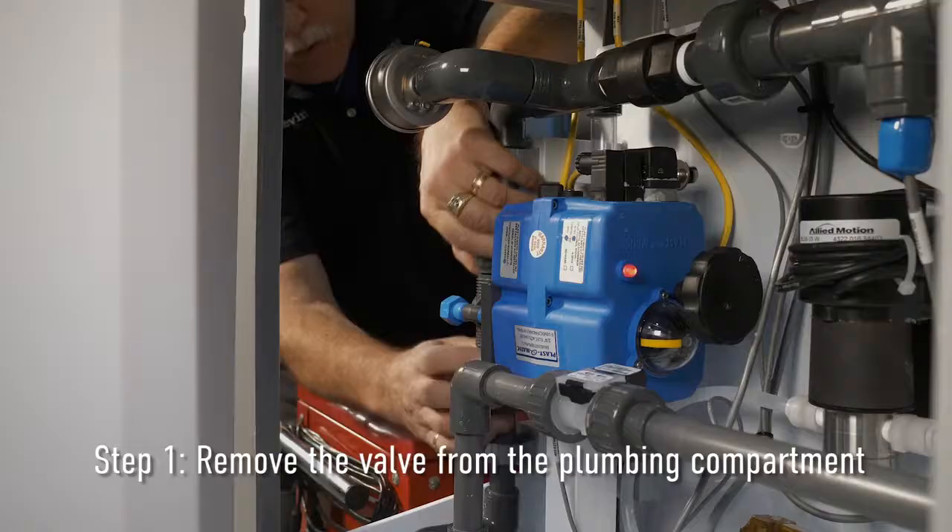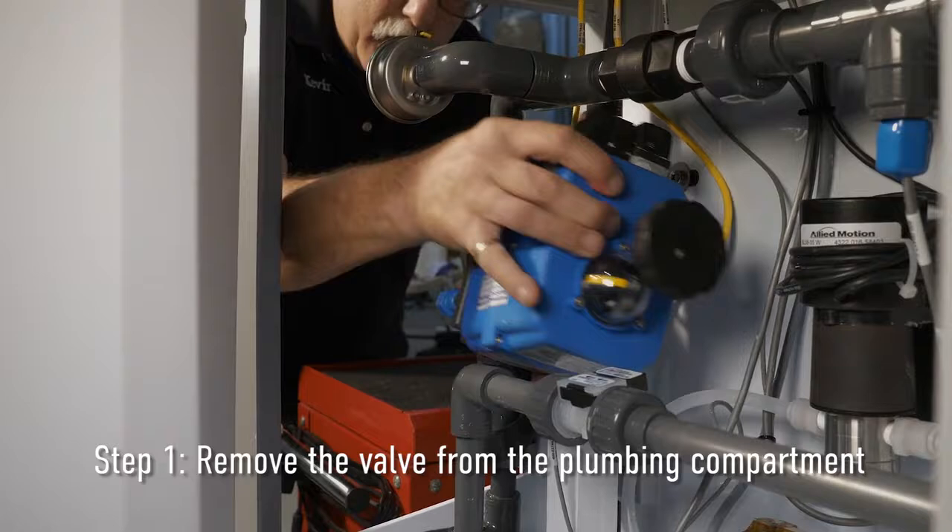Step one: Remove the valve from the plumbing compartment by loosening the top and bottom pipe joints at the front of the valve.